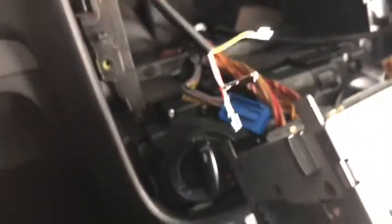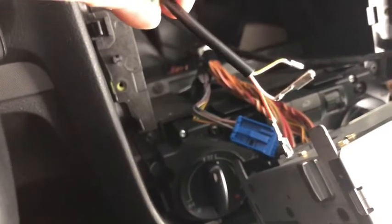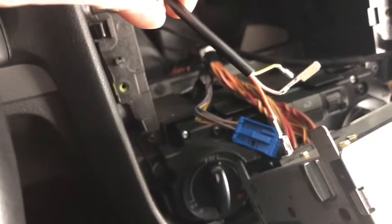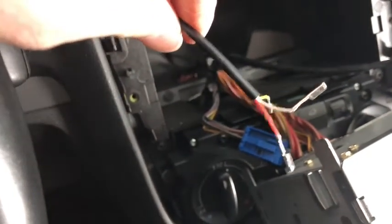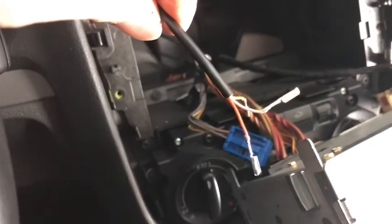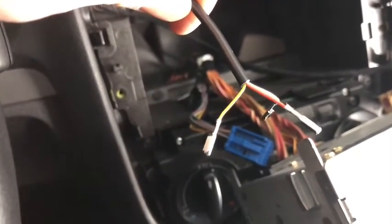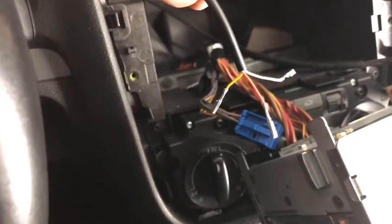I couldn't find anything good for the color coding, so I had to do this the hard way. I had to probe the wires and kind of mix and match until I found what worked. I'm sure there's an easier way to do it, but I'm doing this in the rain on a Saturday night. So I'm going to go ahead and re-pin this and then hook it up and see what happens.